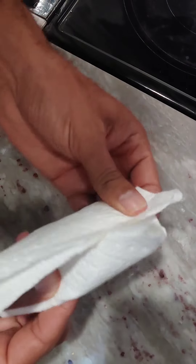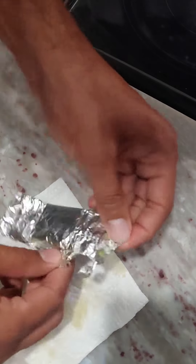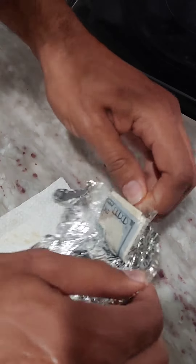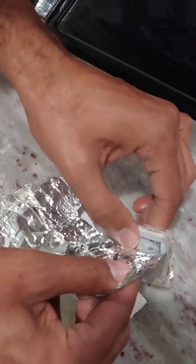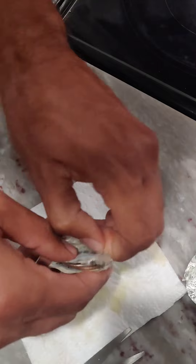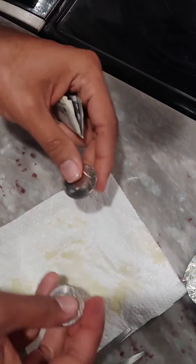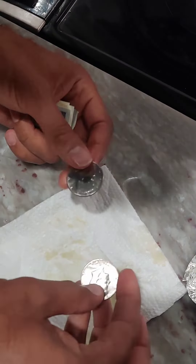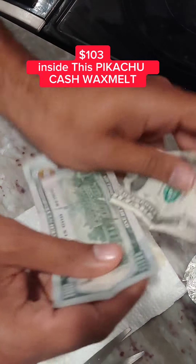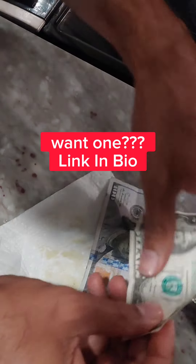Let's see how much money we got. Money, money, money. I see some greenbacks. Okay, so I see two 50 cent pieces and look at this — a $100 bill and a $2 bill.